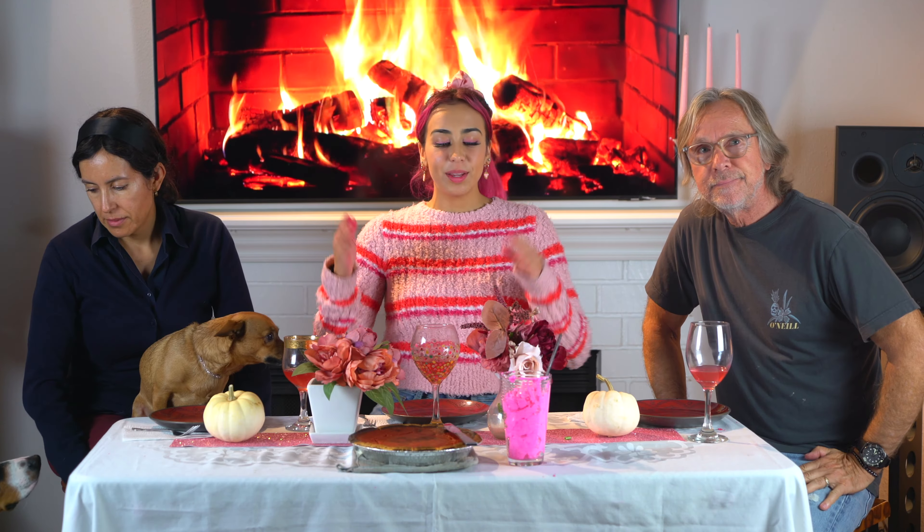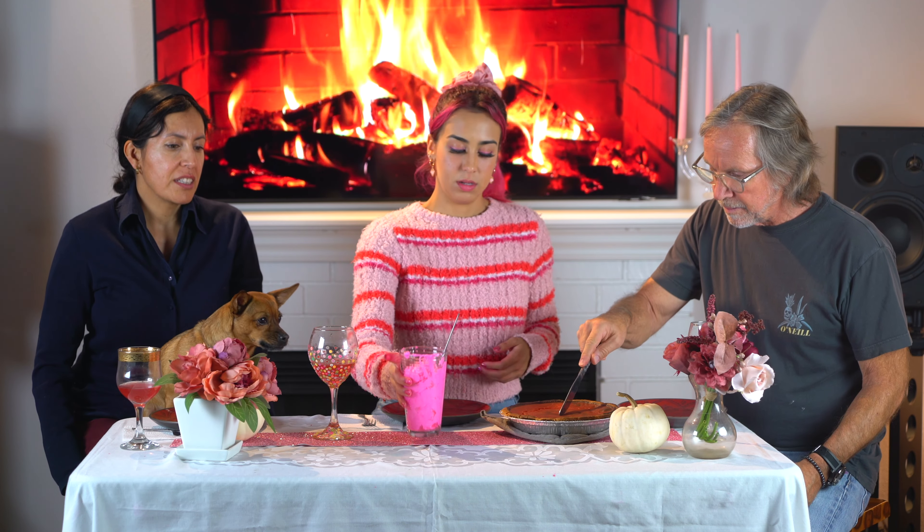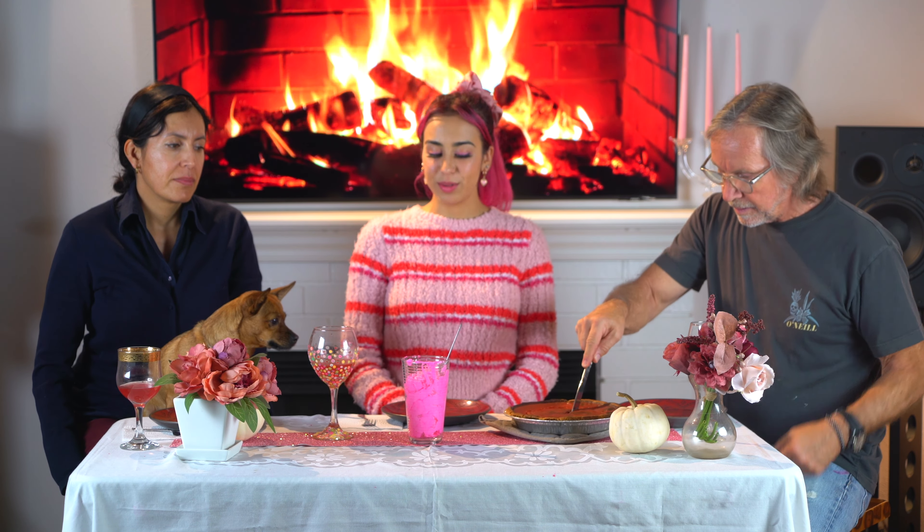Dessert time! I made pink whipped cream and I burnt the pie. It's not Thanksgiving if you don't. It sounds delicious. Wow, that looks like ice cream. Too bad it has almost no flavor.